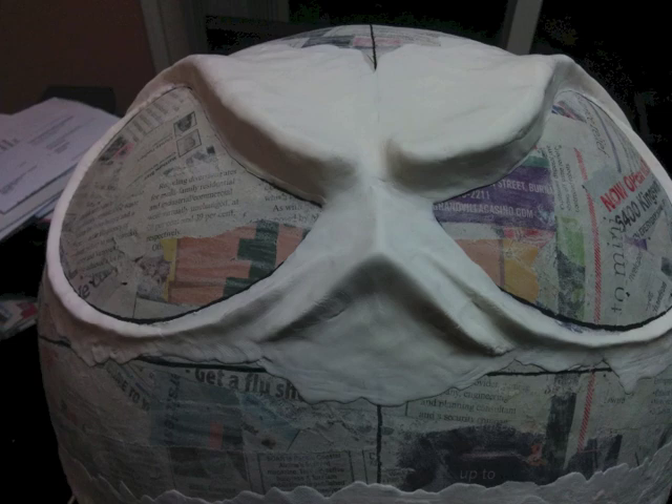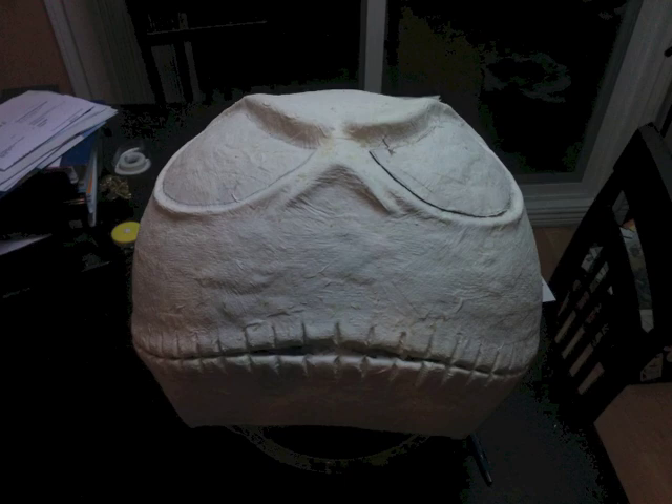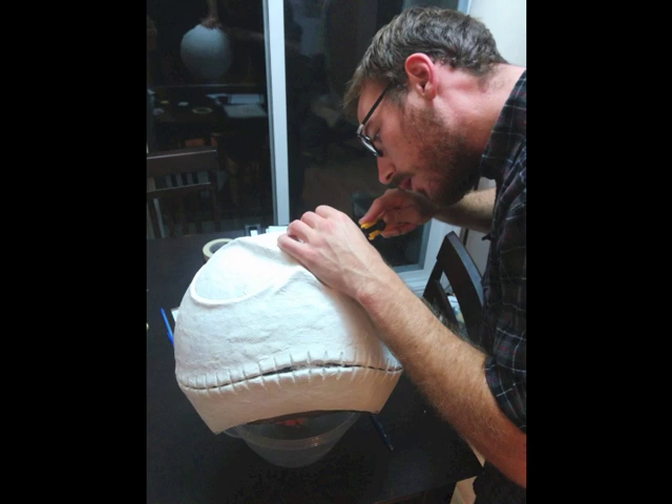The next morning I realized I didn't like the nose, so I was able to reshape it because Model Magic takes a long time to dry. Once the Model Magic dried for as many days as I could wait, I did a last paper mache covering with paper towel, because paper towel is really soft and able to get into all those crevices and capture the detail — through each of the teeth and such. It actually turned out pretty good.